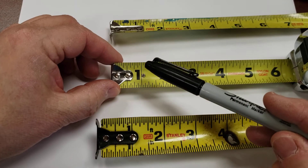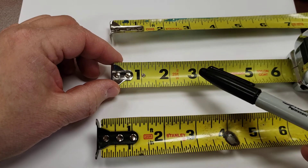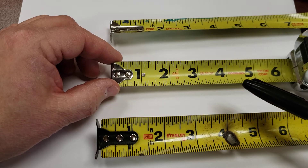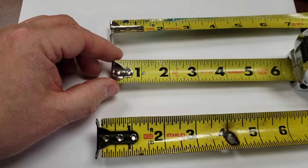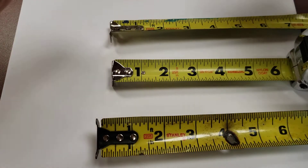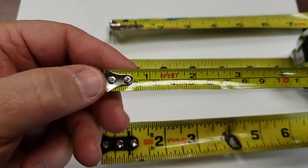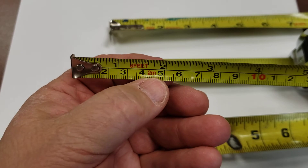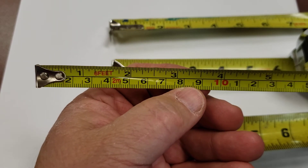All of these are marked in inches. There are two major forms of measurement: our American imperial system, and the metric or SI system. This particular tape measure has both — it has inches up here at the top and centimeters down here at the bottom.